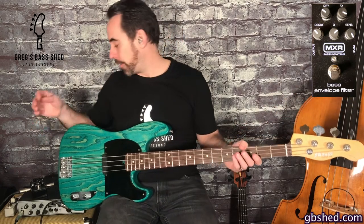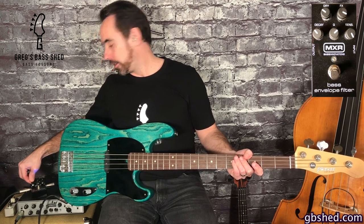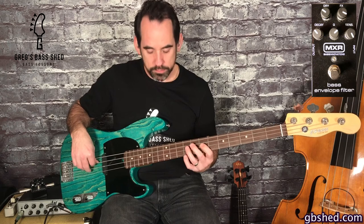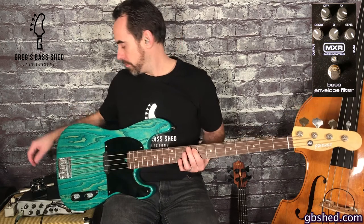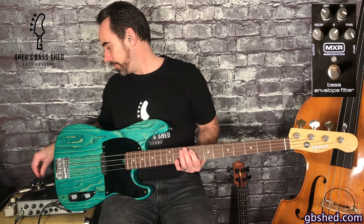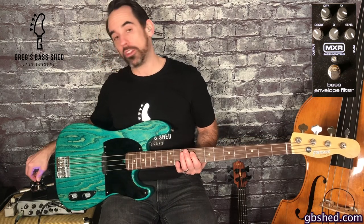So that's a good starting point and we can change stuff. If I put the decay up to about 3 o'clock, and then put the Q up full, you can hear how that changes the sound.